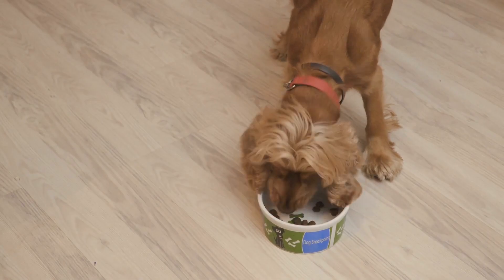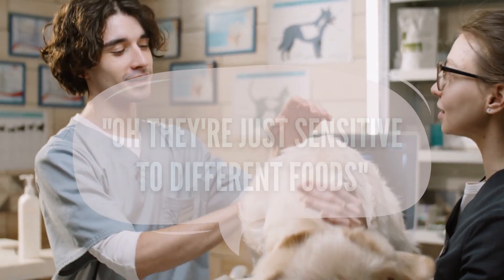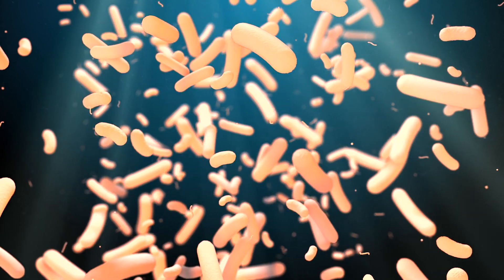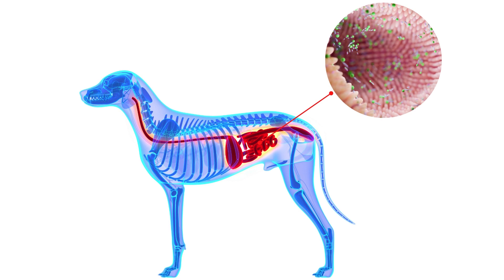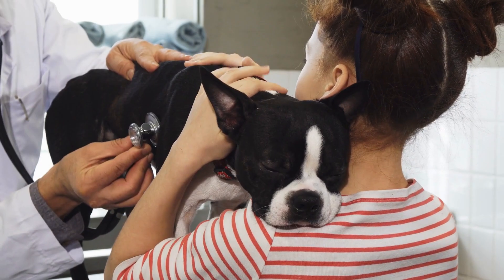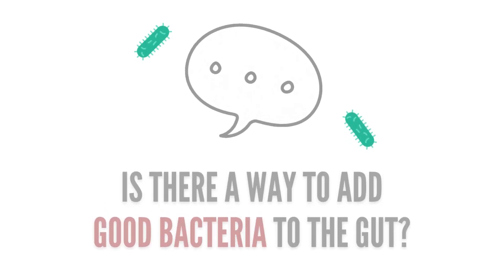Speaking of that, what if your dog has GI issues no matter what you feed them? Owners and even vets often chalk this up to just having a sensitive system. But is this really the reason, or could it be a damaged gut flora? Gut flora is made up of beneficial bacteria and other organisms that live inside your dog's intestines. These aid in digestion, but if your dog's gut biome is imbalanced, meaning there's not enough beneficial bacteria in their digestive tract, GI issues will surely show up. So how do you add beneficial bacteria to the gut biome?